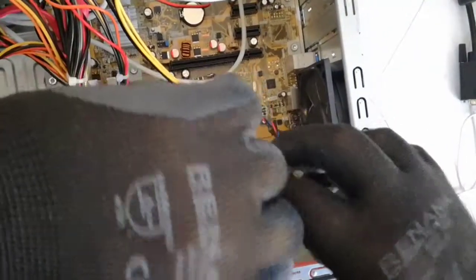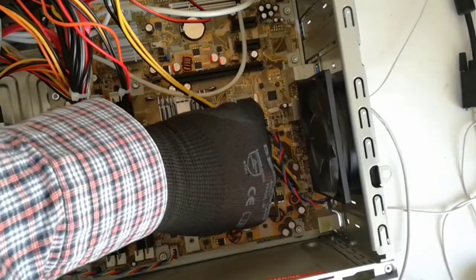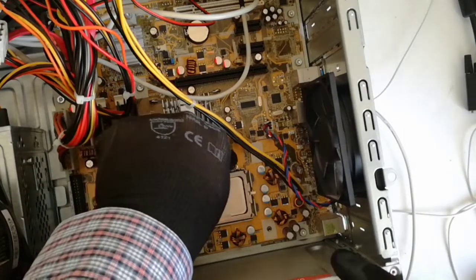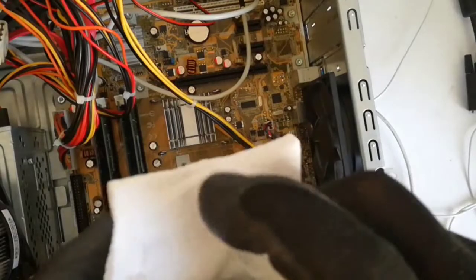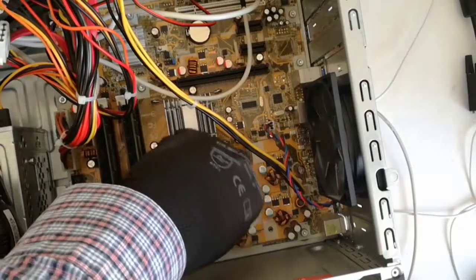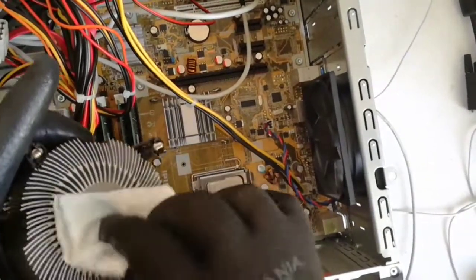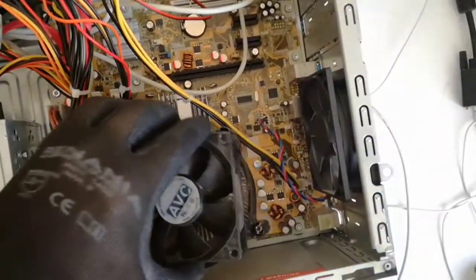Now I insert the CPU in the socket. I will clean again with isopropyl. And now I put back the heatsink.